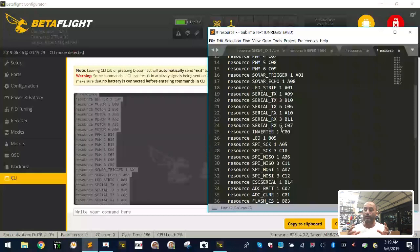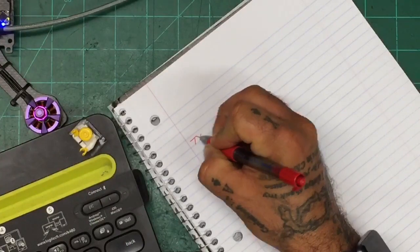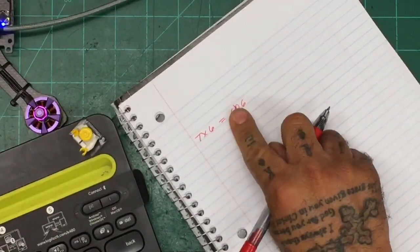When we activated soft serial, we couldn't see a soft serial port in Betaflight because it doesn't come up automatically — you have to assign it an address. Pay attention: we're using TX6. In the resources list, it shows 'serial TX 6' — and serial TX6 is the same as UART 6, specifically the TX portion. TX6's address is C06. Write that down: TX6 = C06. That's important.